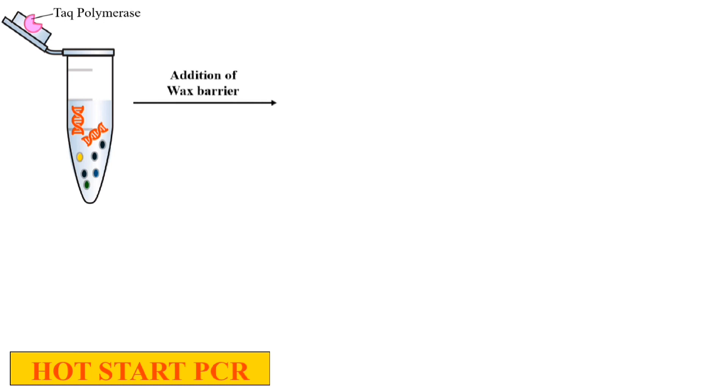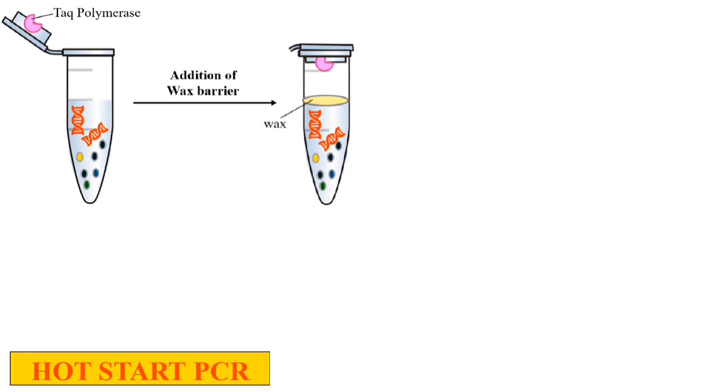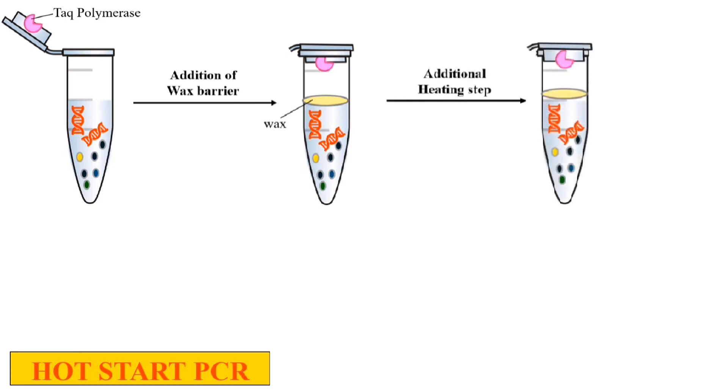How? We add a wax barrier between the PCR mixture and the Taq polymerase, so that the Taq polymerase is not directly added to the PCR mixture. In this animation, the Taq polymerase is attached to the lid and there is a wax barrier between the Taq polymerase and the PCR mixture. As we know, wax melts on heating.